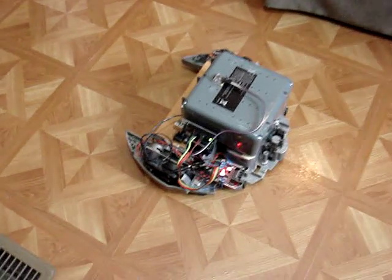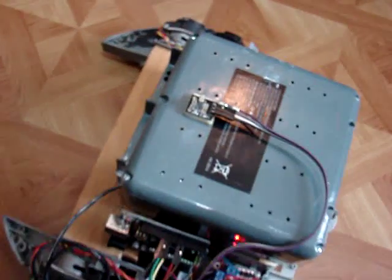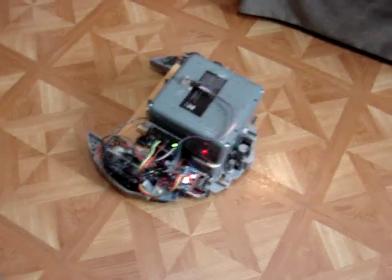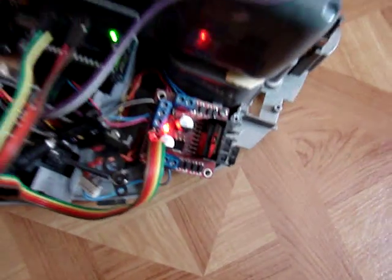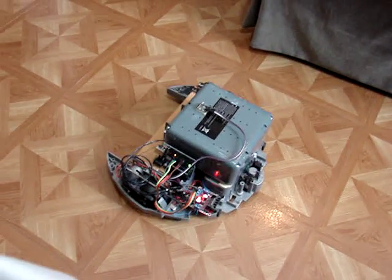Today we have the Roomba robot, running this time under infrared control. You can see right up on top there is the infrared receiver. We also have a different driver IC for the motor — I think it's an LM298 — and the Arduino is turned on its side.